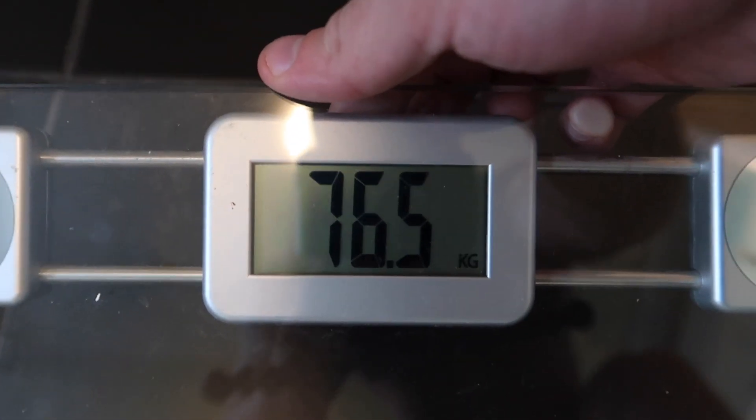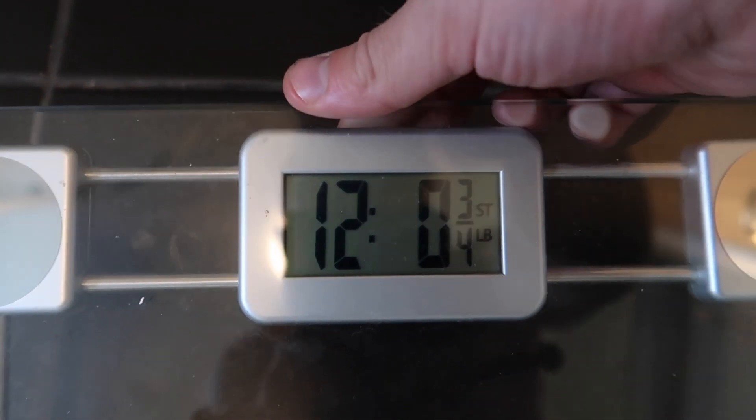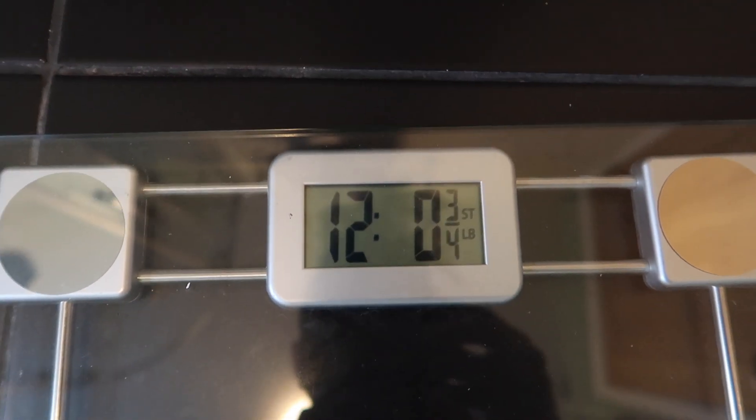This morning: 168 pounds, 76.5kg — just over 12 stone now, so it's slowly but surely going up. It is the 21st of February now, which is going very, very quickly as I always say. Life goes quicker when you get older — that's what I've realised. Make the most of it when you're young.